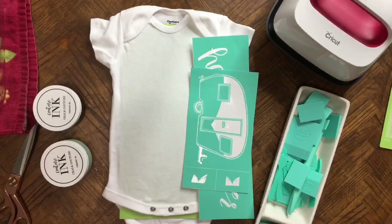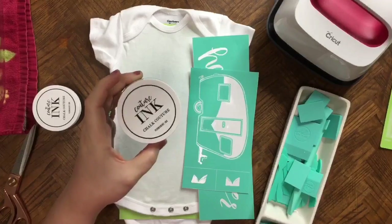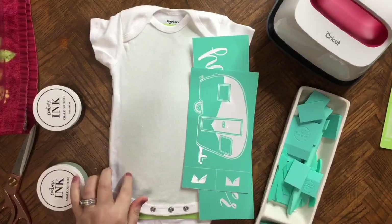Hi guys, it's Crystal. Welcome back to my channel. Today I'm going to show you guys how to use the Chalk Couture ink to create this cute little onesie.